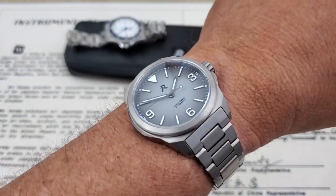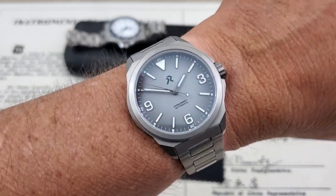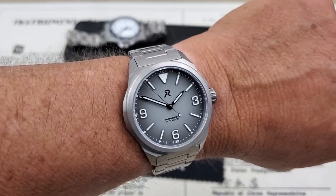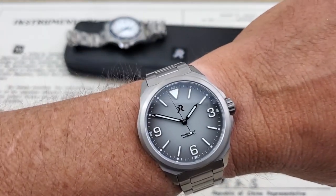The retail price on this watch when it releases is going to be $399 US, which I think is a really good deal — getting a titanium field watch like this for under $400 with a high-beat Miyota movement in it. Really good deal.